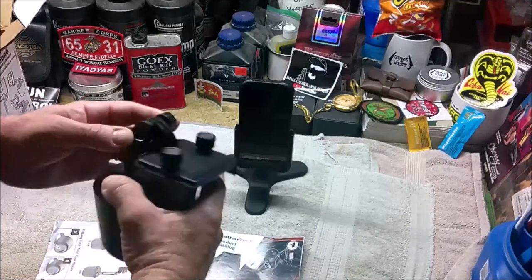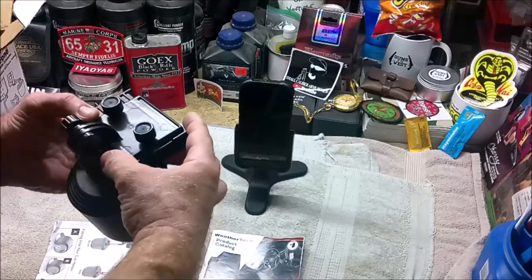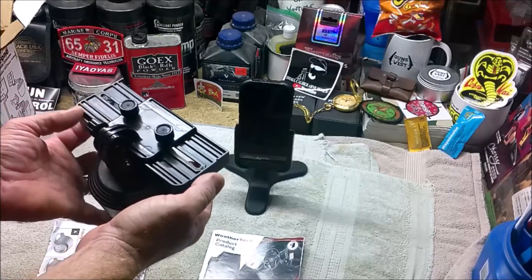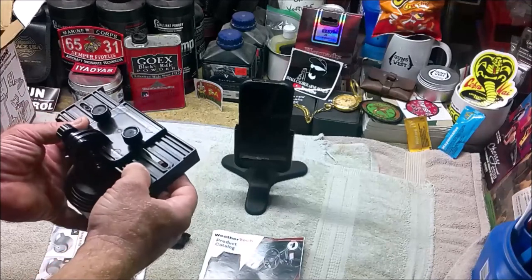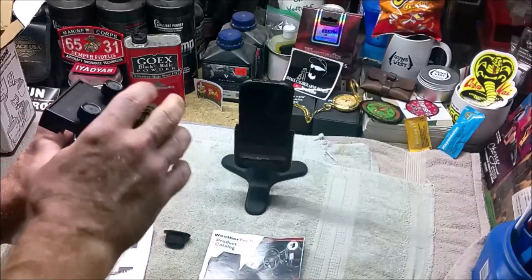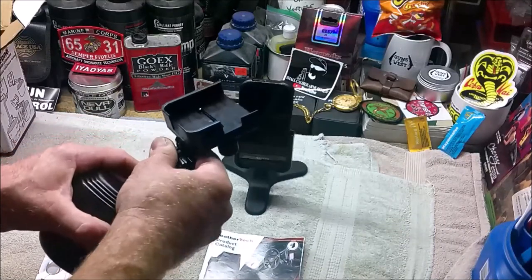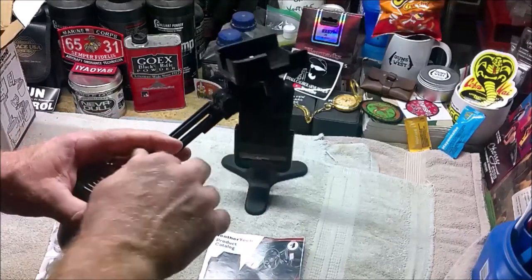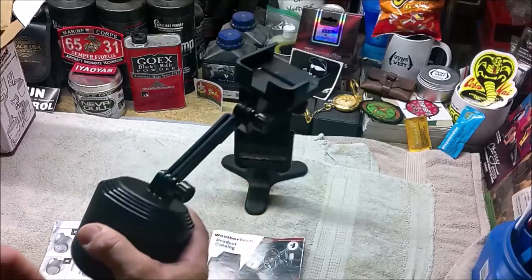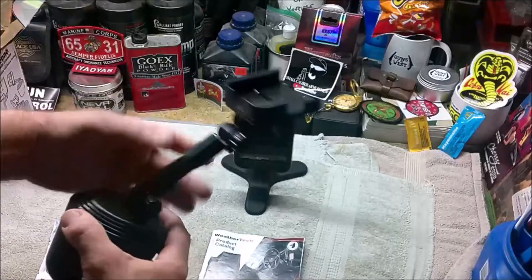The cup phone has thumb screws like the desk phone, but there are two thumb screws on the back instead of one. Slides come out on the left and right side so you can mount your phone in landscape if you'd like. There's a thumb screw behind that to change the angle at which the phone is mounted, and a thumb screw at the base for the extension. So in your vehicle you have a lot more options for positioning and angle.